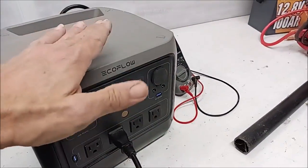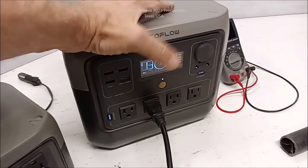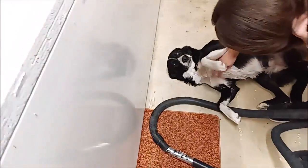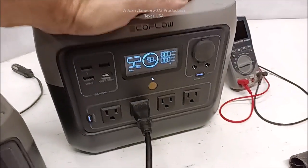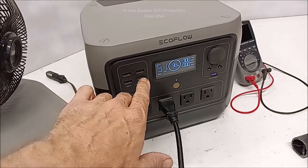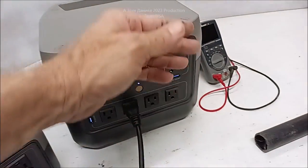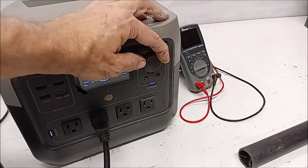Anytime I plug something a little bit bigger than that it faults, so it won't do it. But for a 600-watt inverter to start this big vacuum — and Ida wants the other side done — that's impressive. It's running and the fan is just barely running right now.